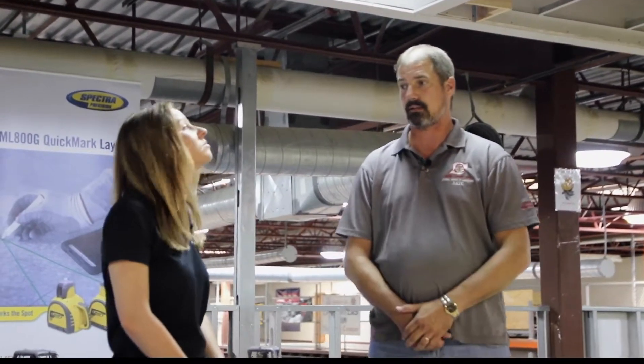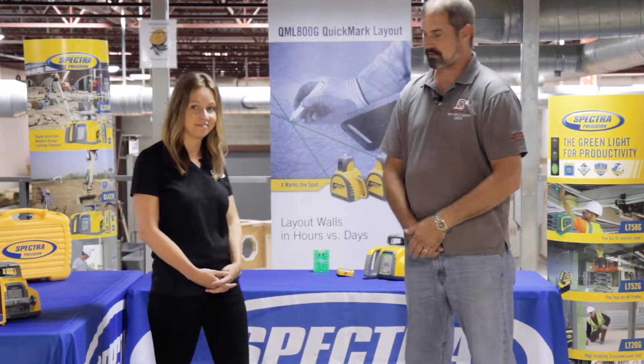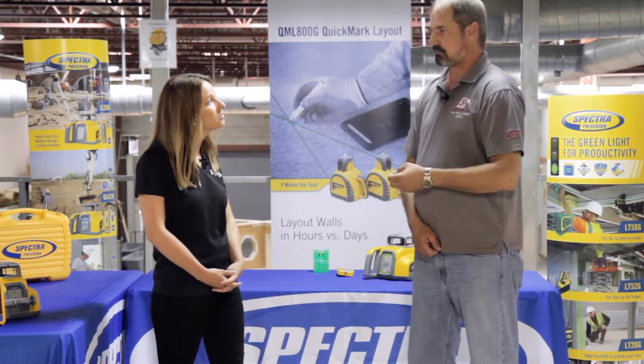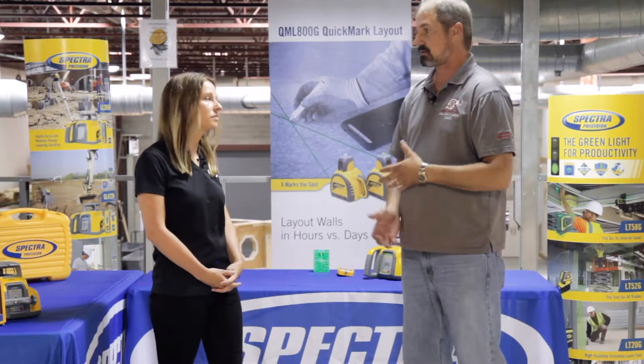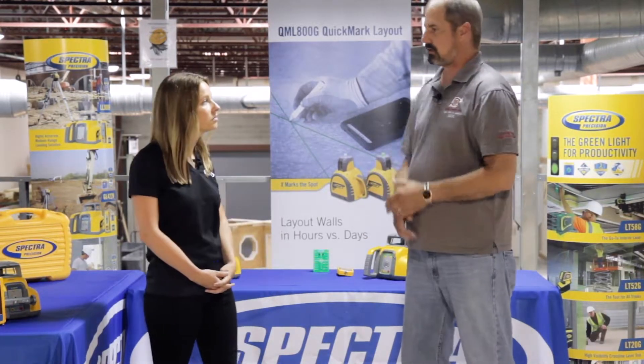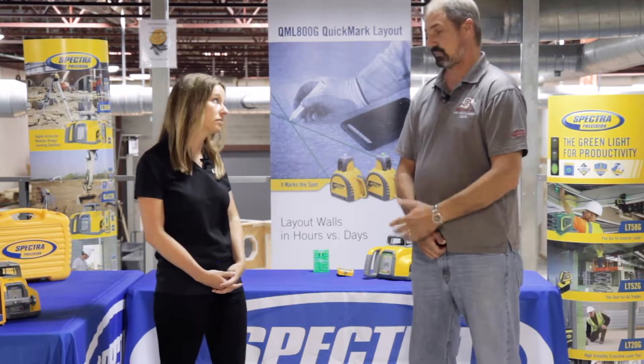We also use them for establishing control lines on the job site, where sometimes wind becomes a factor and mistakes can happen unless we use great lasers like these that eliminate that possibility. One feature I particularly like is the pre-selected scan feature, which allows me to use these lasers in just my area and not affect anything behind me or other areas on the job site.